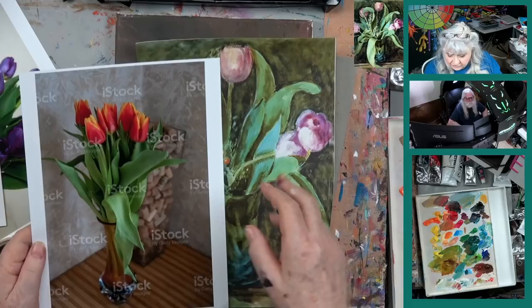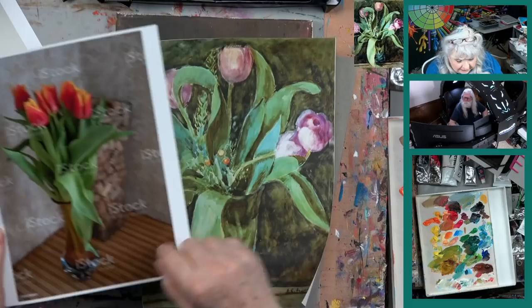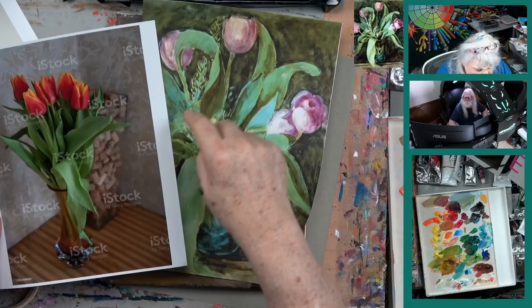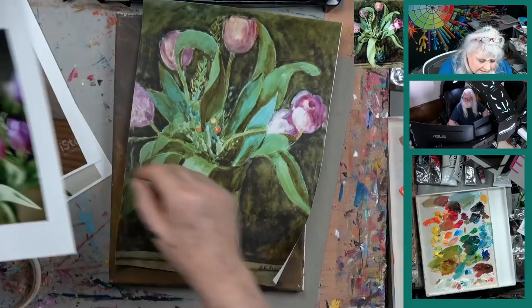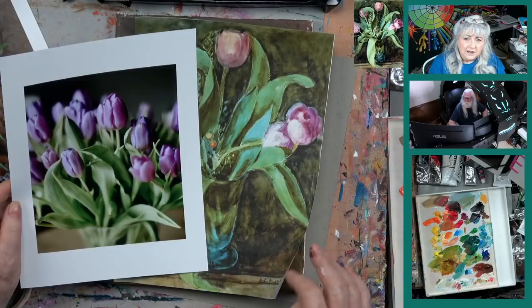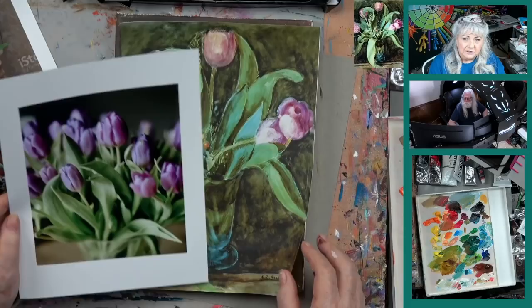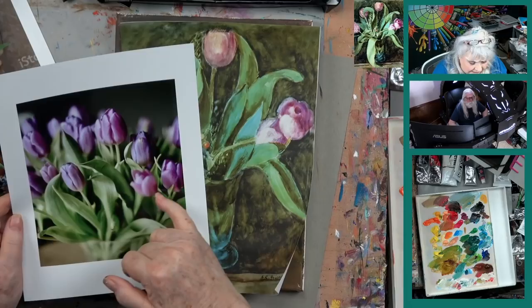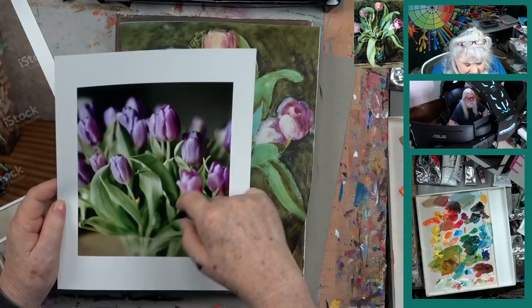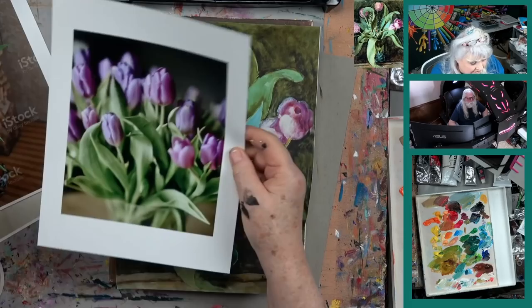That means probably you're going to want phthalo blue. Salvador has all those greens, but if you didn't, you'd want the phthalo blue. We see how some of the leaves have a tip that's kind of round — they come to a point, they kind of curve around, they have shadows. Here's another photo I found because we're doing kind of purple flowers. Generally speaking, they go up to kind of a point like that, and when they open up they're rounded a little bit more. There's a light and a dark side to them.